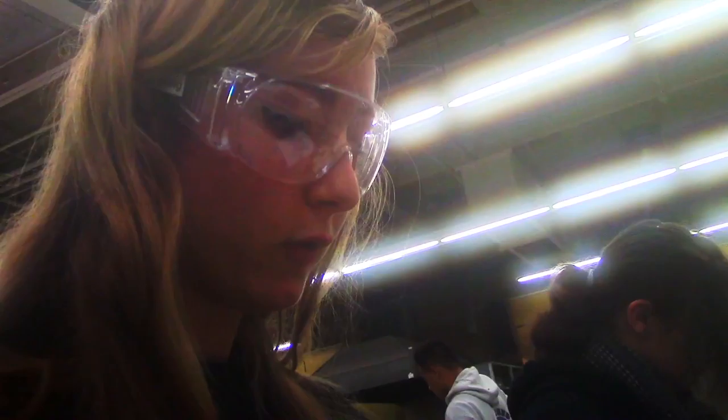Right now we're doing cut glass in foil, where we cut up pieces into shapes and we put foil around them and then we wrap them up and solder them all together to make one big piece.